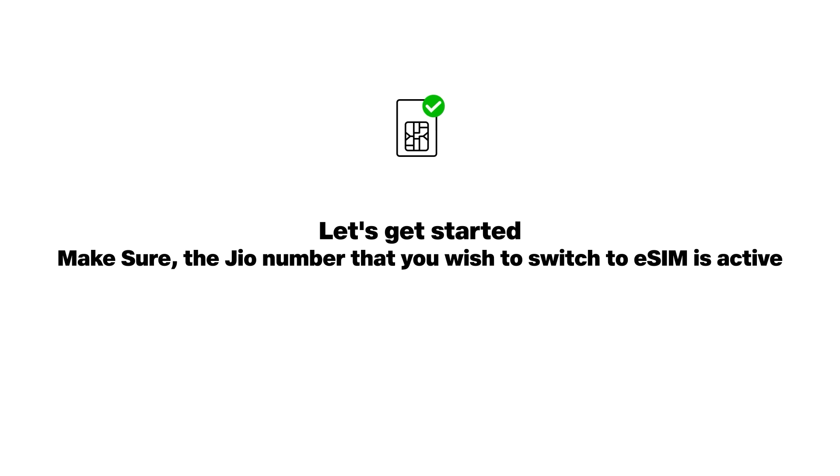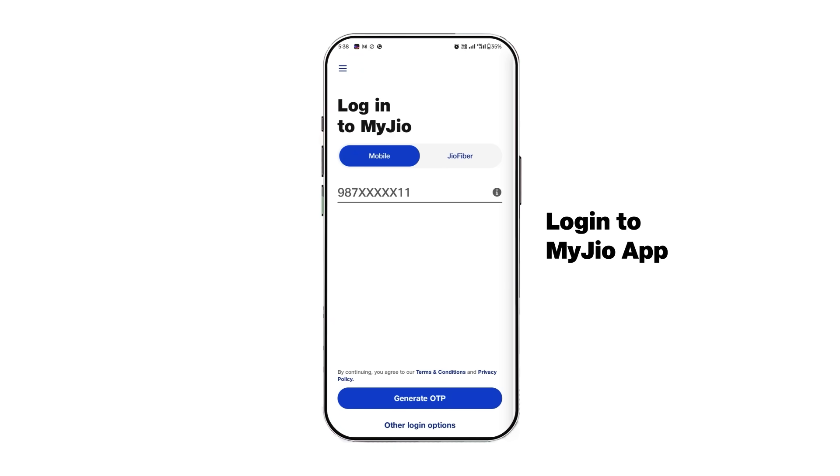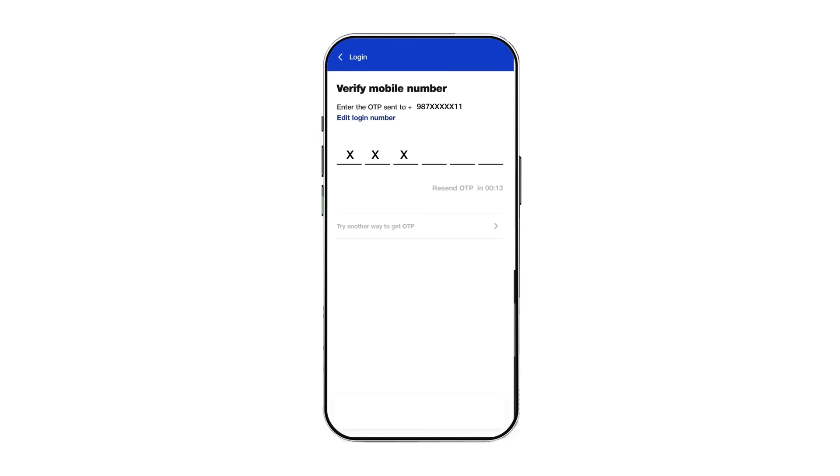Make sure your Jio number is active that you wish to switch to eSIM. Simply log on to the My Jio app using the Jio number. If you already have the My Jio app, make sure that you are logged in with the same number that you wish to upgrade to eSIM.